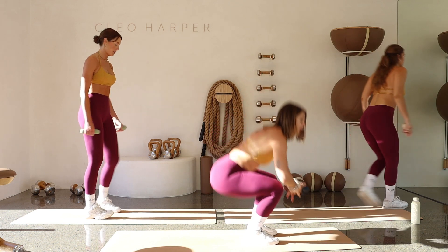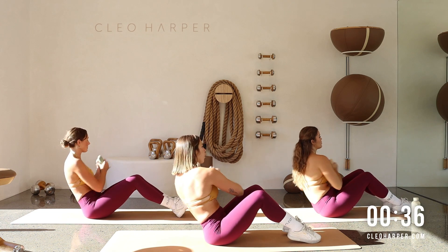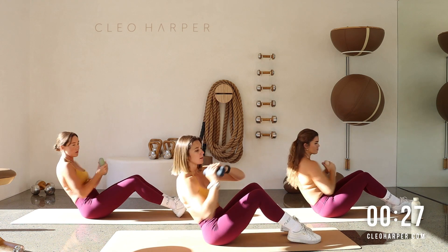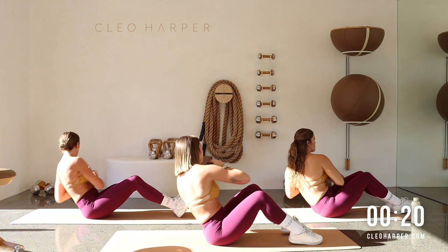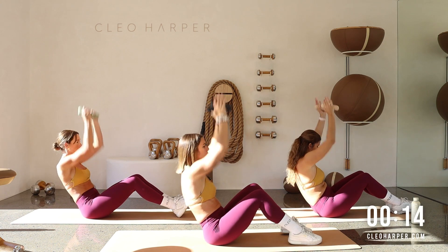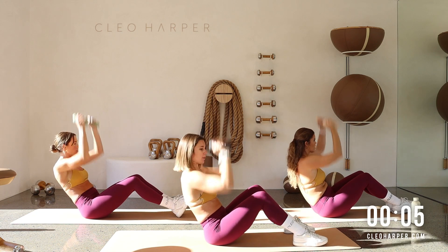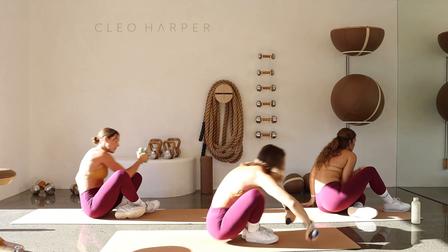Up we go — Russian twist to shoulder press. Coming down once again, zip that belly on. One, two, back through center, up, up — over, over, up, up. Nice, you can do this — up, up, up, all the way. Keep it controlled. Up, up — can we get one more in? All the way — up, up! Yes guys, let's go all the way up towards your feet.